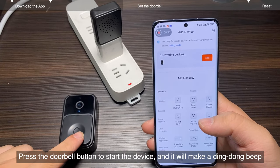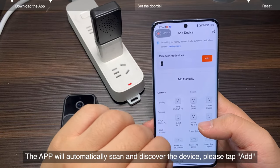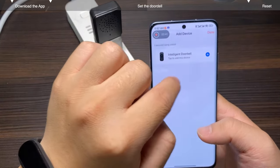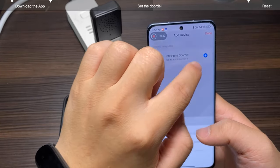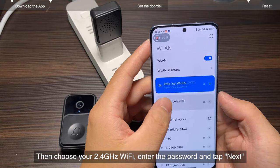Press the doorbell button to start the device, and it will make a ding dong beep. If not, please reset it. The app will automatically scan and discover the device. Please tap add. Then choose your 2.4 GHz Wi-Fi, enter the password and tap next.